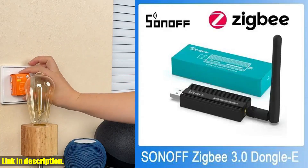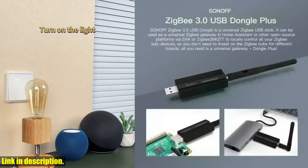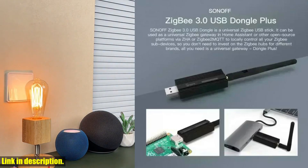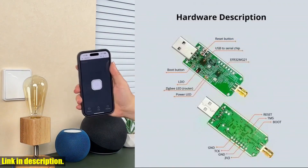Hey there, welcome back to my channel. Today I am super excited to introduce you to the incredibly versatile and powerful Sonoff ZigBee 3.0 USB Dongle Plus E Wireless ZigBee Gateway USB Interface Capture EFR32MG21 Alexa Google Home Voice Control.